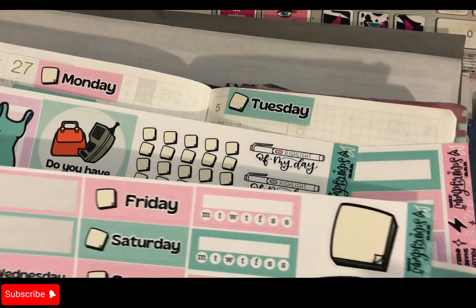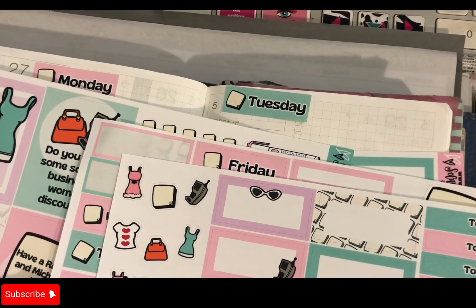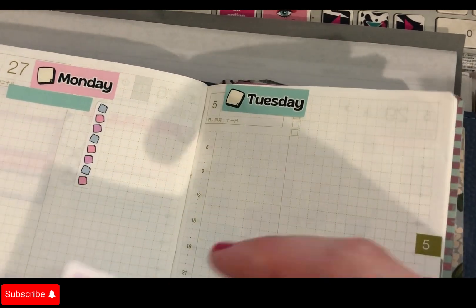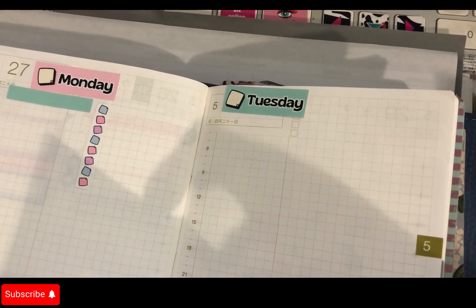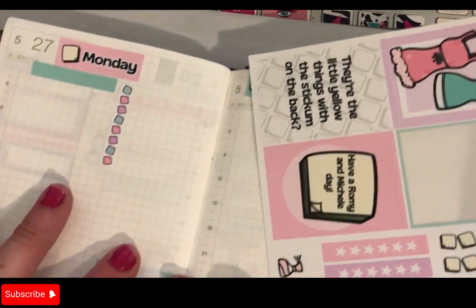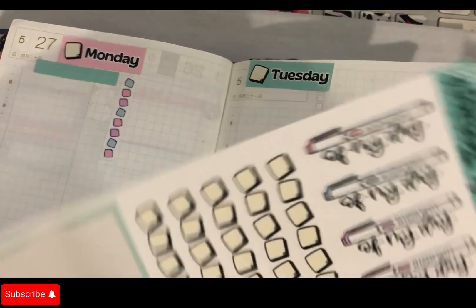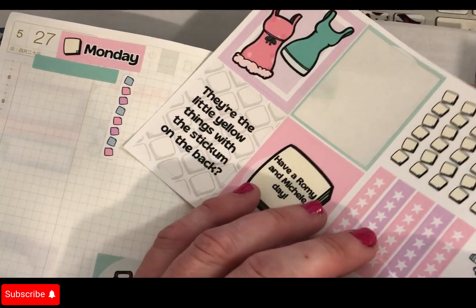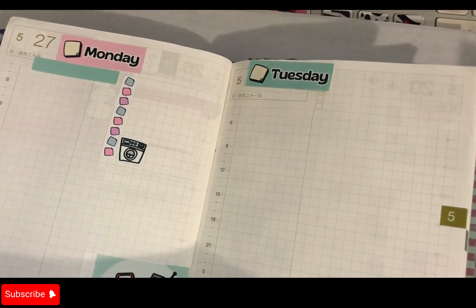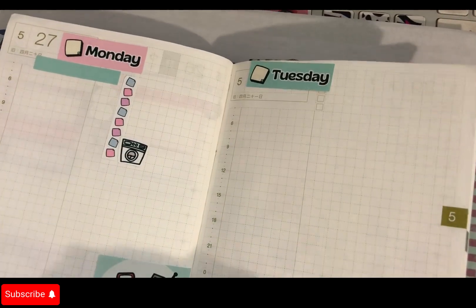These are interesting — it's got 'highlight of my day' and we've got a couple of those as well. We've only got a couple of to-dos and whatever. Let's put this down here like that. Tomorrow I'm going to be doing washing, because there's always washing to be done, isn't there? So that's Monday.